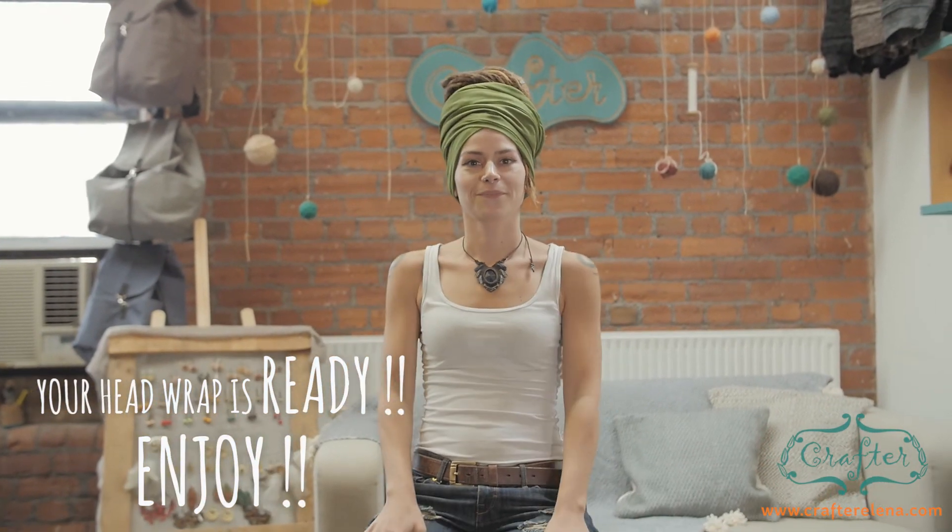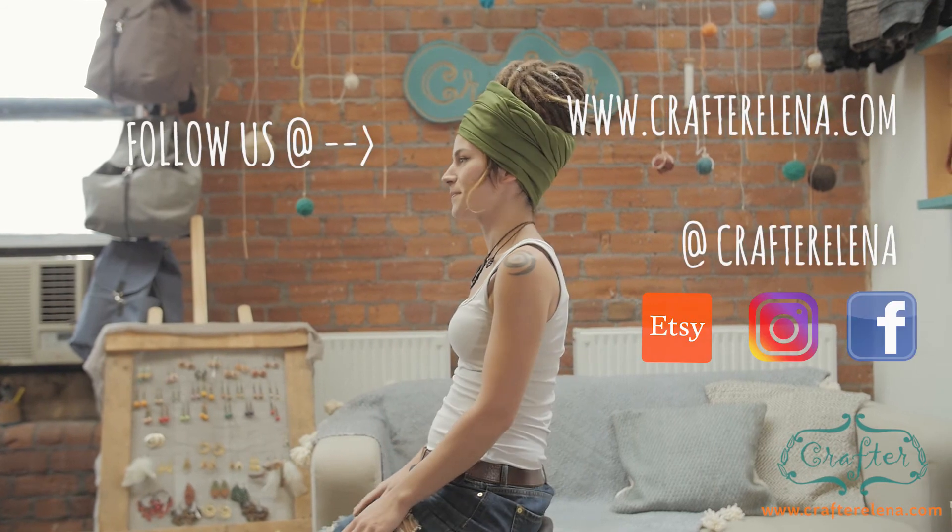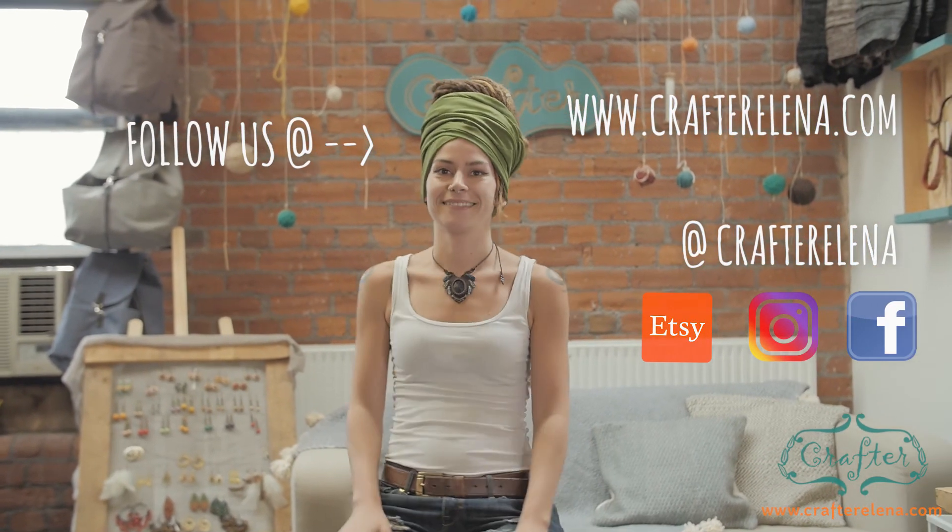There you go, that's your head drop. Thank you.